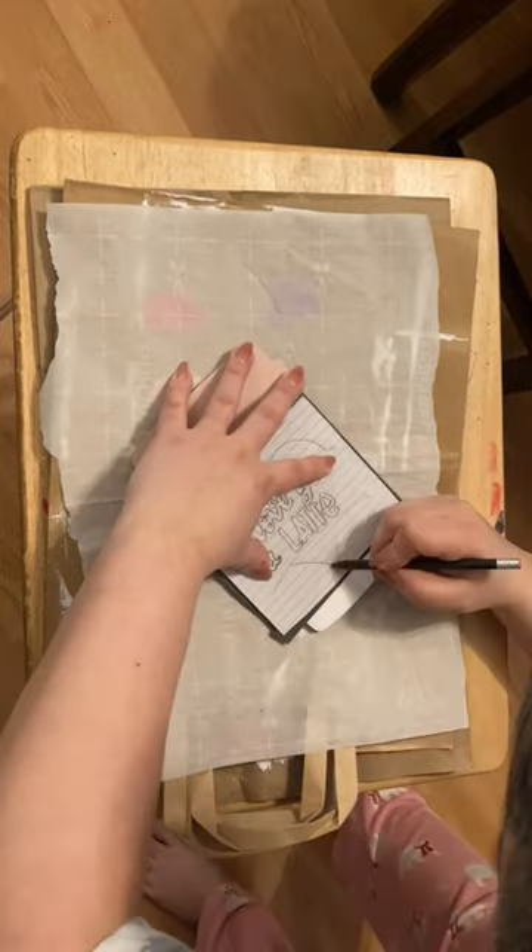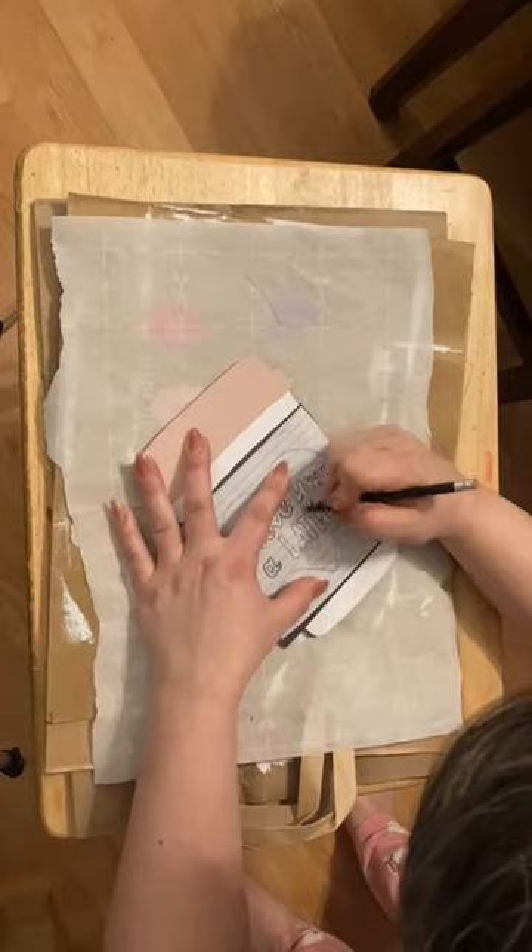Then on a separate piece of paper I write a little saying that says 'I love you a latte.' Then I'm using carbon paper to trace it onto the sign.